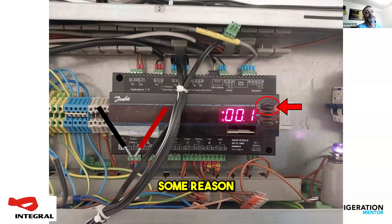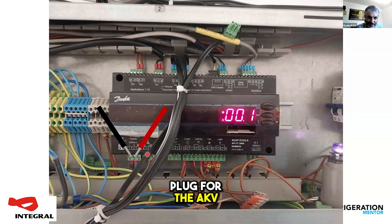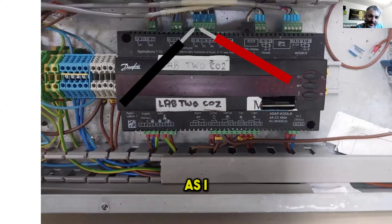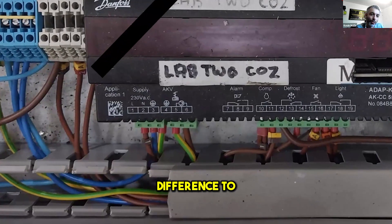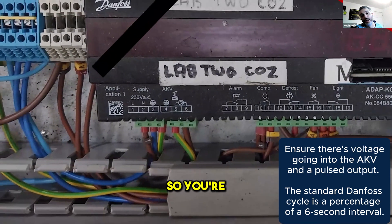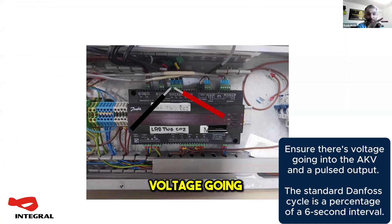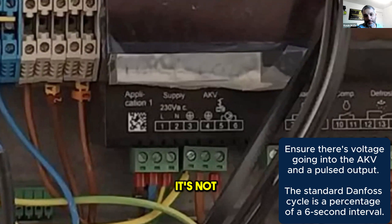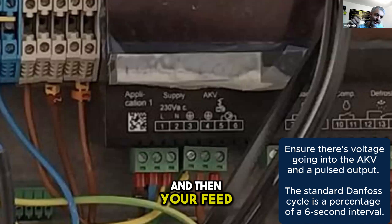Assuming it's running but for some reason it's not cooling, hidden underneath those probe wires right there is the plug for the AKV, which is Danfoss' expansion valve. Different to the old Danfoss controllers, all this is doing is taking the line voltage and switching it on and off through a big transistor. You're going to want to check that you've got a voltage going into that and that you've got a pulse coming out of it — terminals five and six there — that's your supply in and then your feed out to your valve.